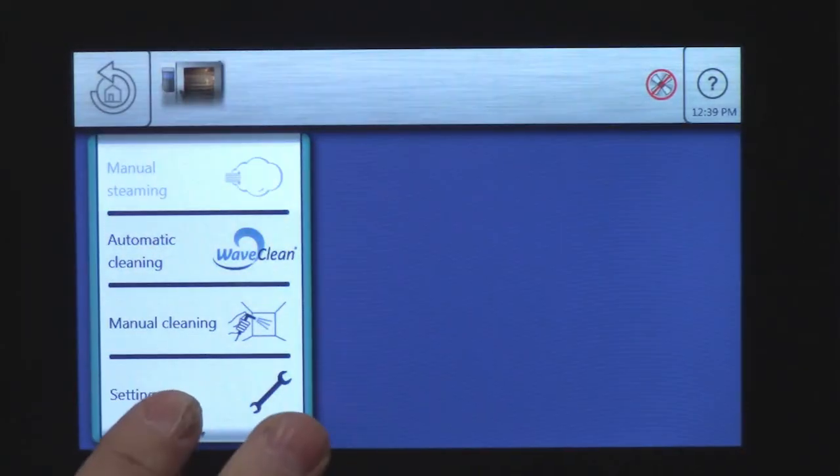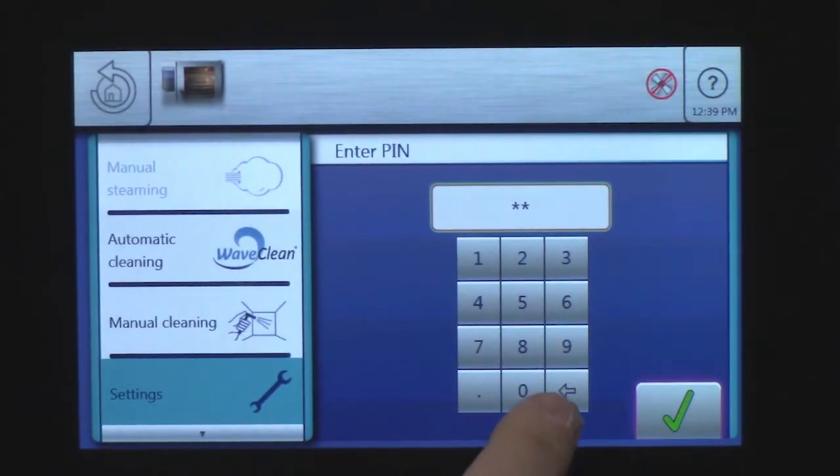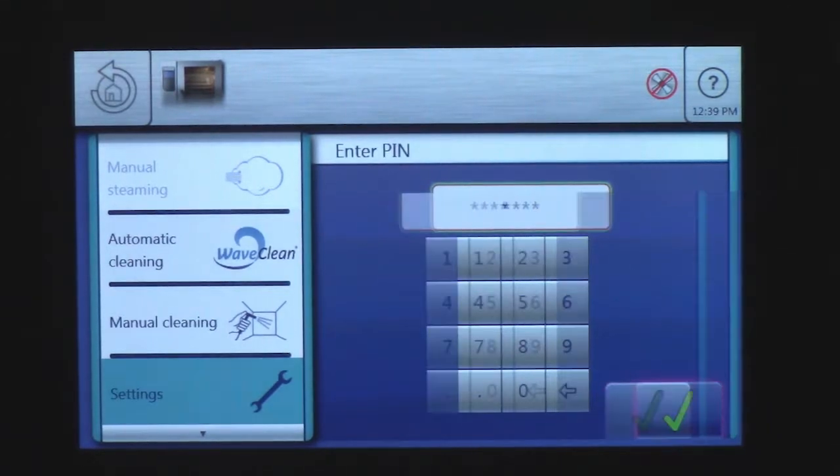Go to device function, settings. I'm going to go into the service menu: one, nine, six, seven, check mark.